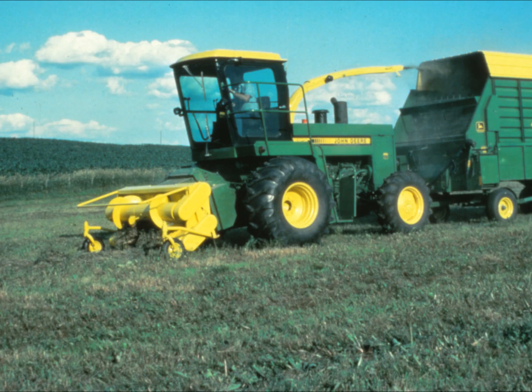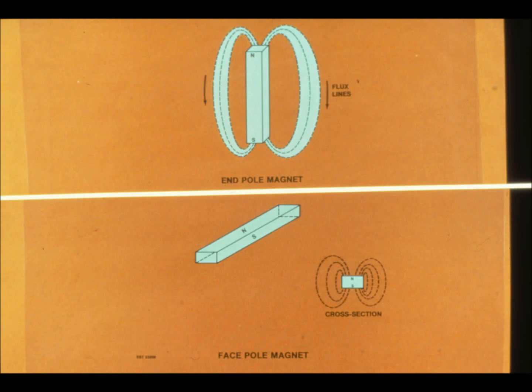In this program, you'll learn details of how the system works in both self-propelled and pull-type harvesters, and how to care for it. To understand how the system works, you first must understand how magnetism works.